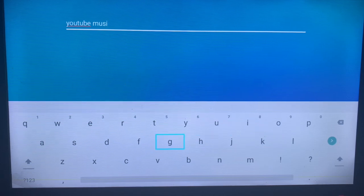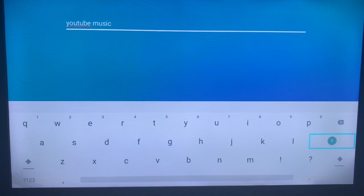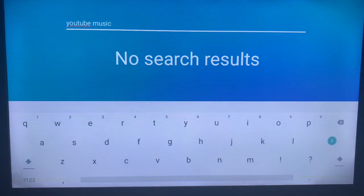I'm going to type in the keyword and click the search button. Unfortunately, my smart TV does not have the application in my app store. Your smart TV might have it, and if it does, you will see the application appear in the search results.